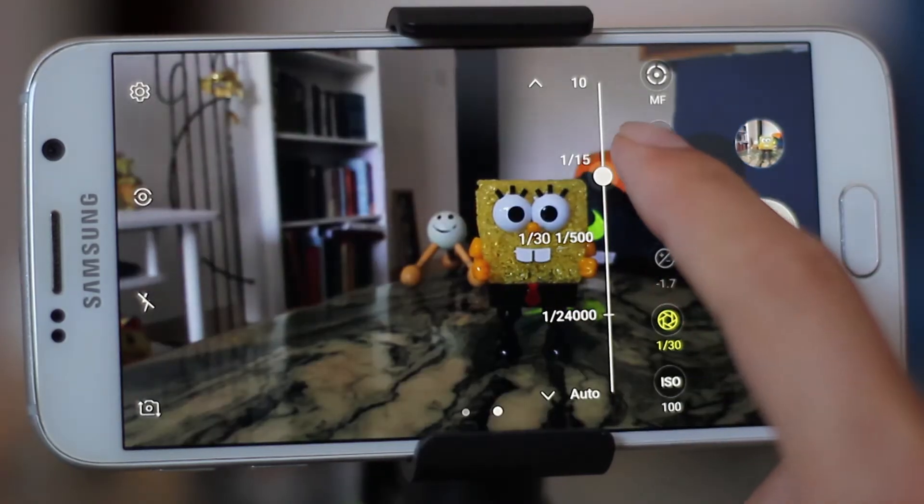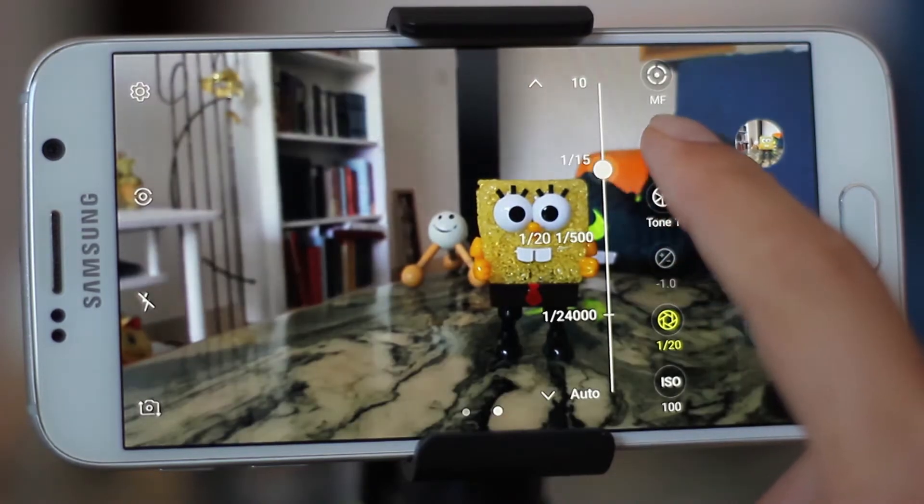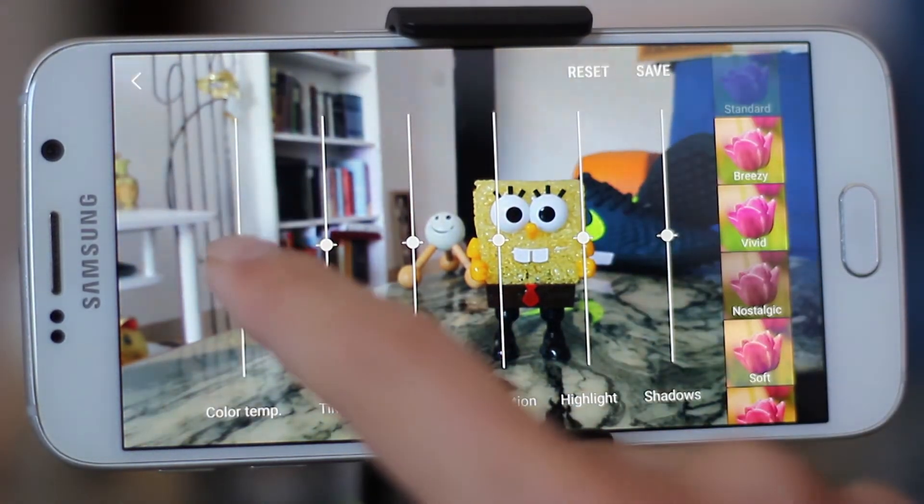Now, shutter speed — the longer the shutter, the more light the camera gets in before shooting the picture. You can also choose to tone the ambient according to your specific condition, or you can just customize it as you like.